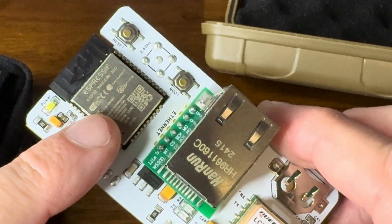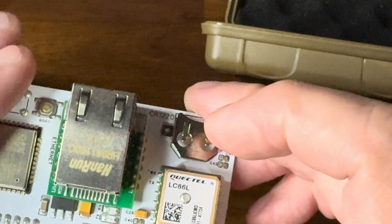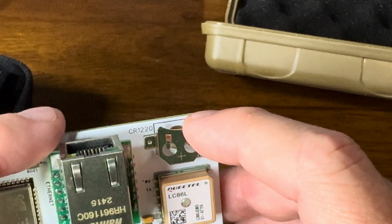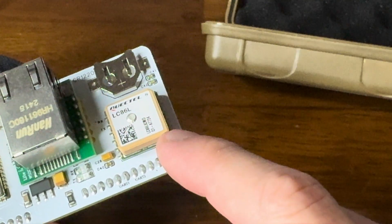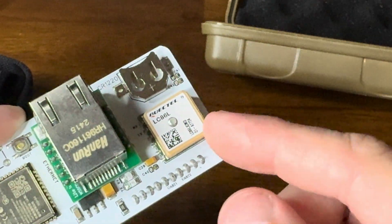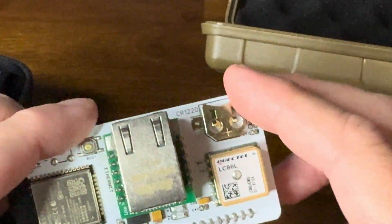We've got the ESP32, we've got an RJ45 jack with the W5500 Ethernet controller, and we have a GPS chip. This GPS chip is also connected to a little battery slot here. If you put one of these CR1220 batteries in it, this GPS just keeps going. What that does is it makes it so that you don't have to wait as long for your GPS to connect to satellites — you get your information right away.